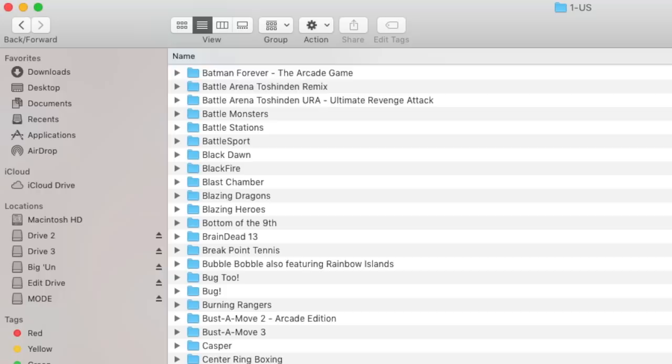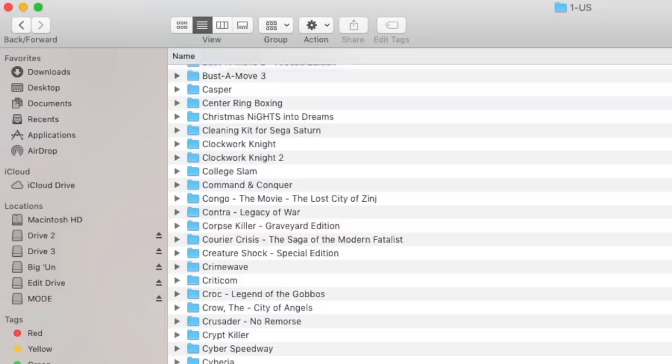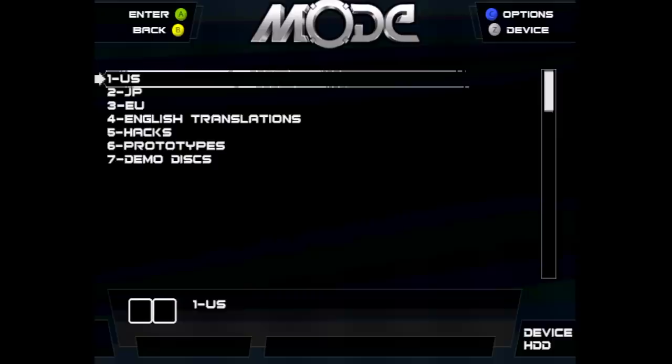I'm using an SSD to illegally store my games on. Make no mistake about it, I will be going to jail. All of TerraOnion's products come with a guaranteed jail sentence for piracy — it's a neat little bonus feature. Setting up whatever kind of drive you use, even if it's a micro SD card, you'll need to put all of your Saturn games into a folder called Saturn and all of your Dreamcast games into a Dreamcast folder. Inside those folders, you can store them any way you want.